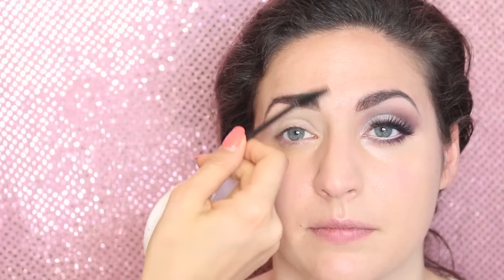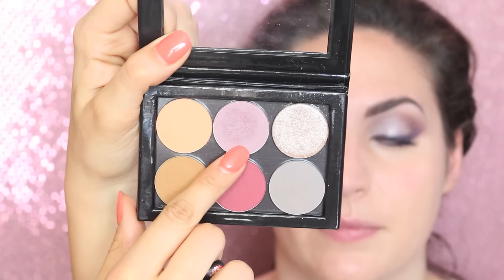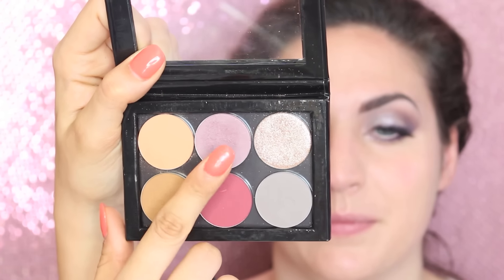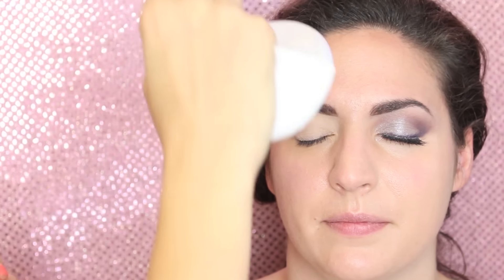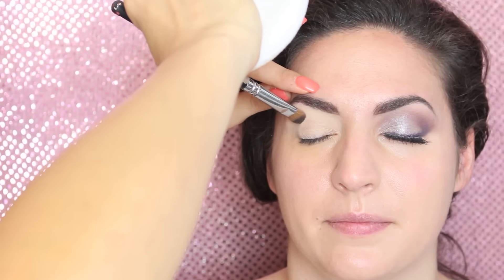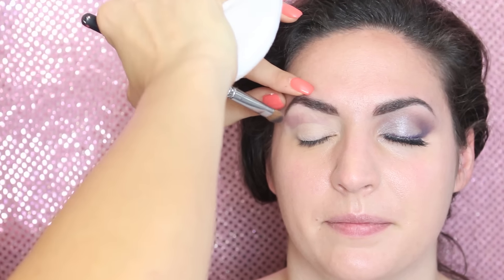We can now start using eyeshadow from my Nabla palette. I'm using a shadow called Circle, which is a really nice mauve color — a matte eyeshadow. I take it on a flat eyeshadow brush, facing downwards, because this really helps reach the crease. I apply the shadow like that and then blend the product upwards with the point of the brush.